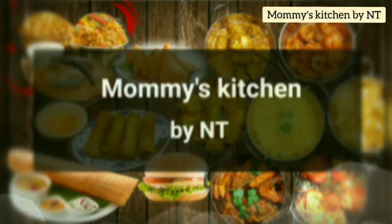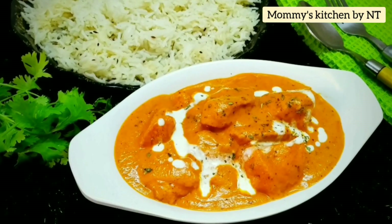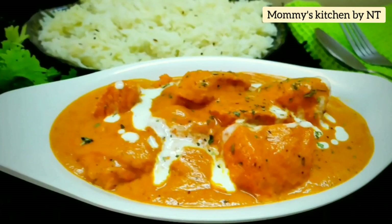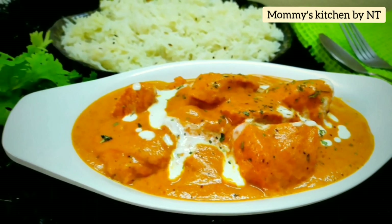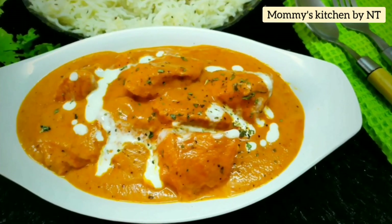Hi everyone, welcome back! Today I'm sharing one of the most popular recipes that's hugely loved all over the world — butter chicken, also known as murgh makhani. Let's learn how to make the best butter chicken at home.